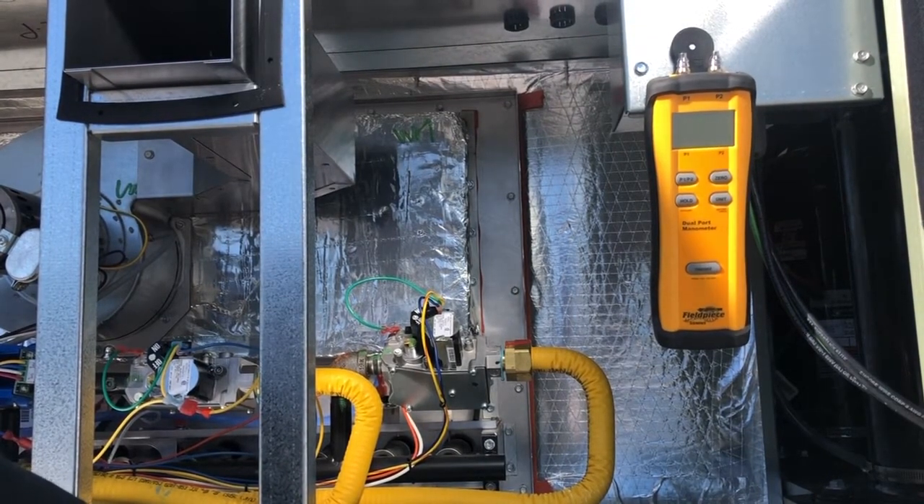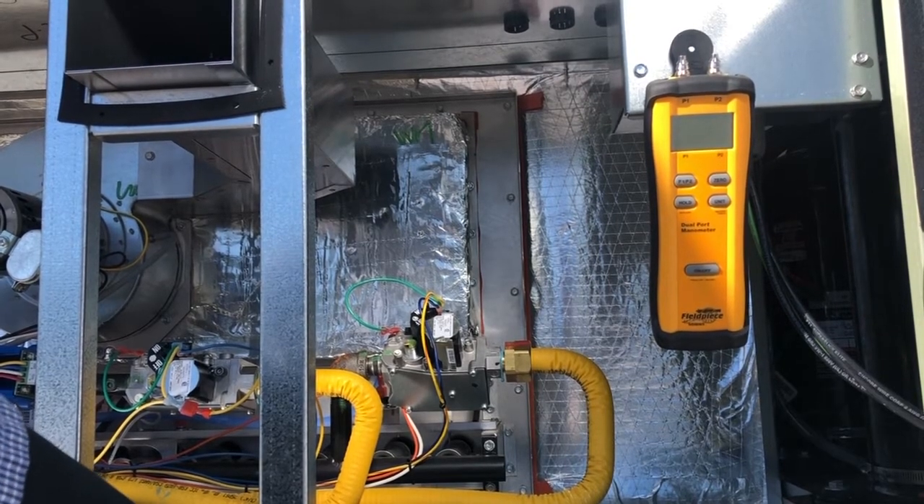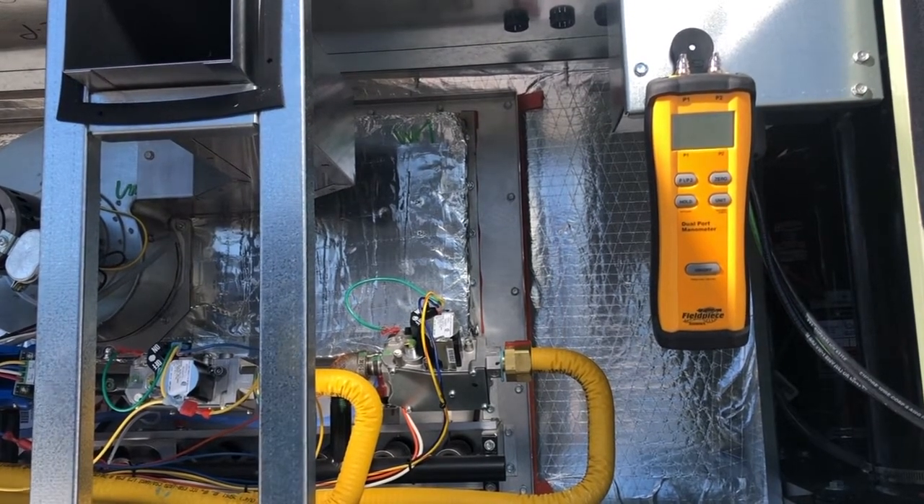With this manometer you have the ability to check dual pressures. So if I want to check the incoming gas pressure coming into a unit, and then check the outgoing pressure after it goes past the gas valve, I can do that. That serves great for the purpose of not having to move it around.